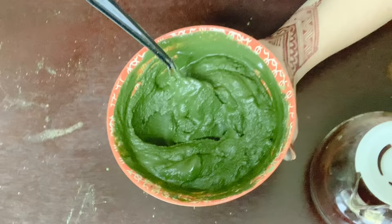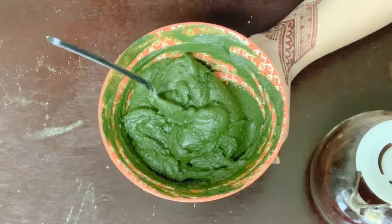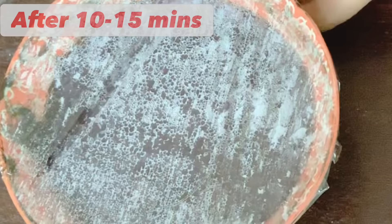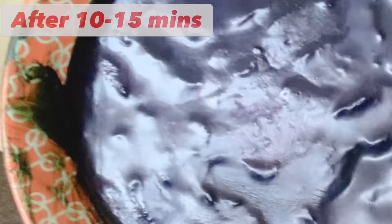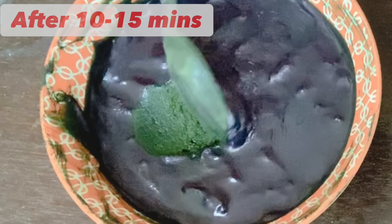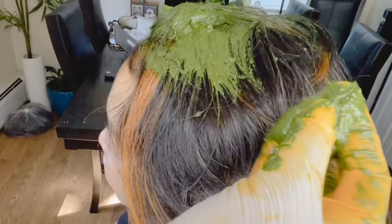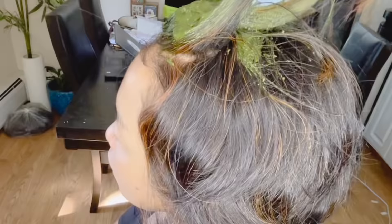After just a few hours indigo goes bad, so as soon as you mix it make sure you are ready to apply. After 10–15 minutes, mix the indigo well. You can see a little purple layer on top — that means the dye has started releasing. Since it's the two-step process, do not wait and just start applying.